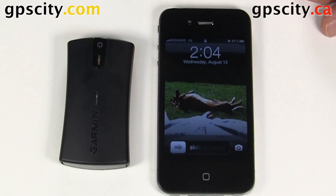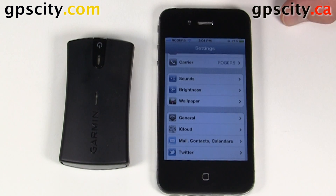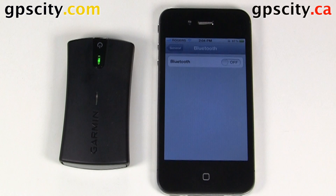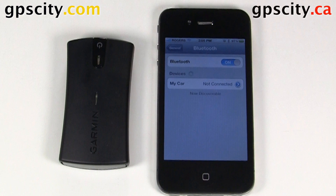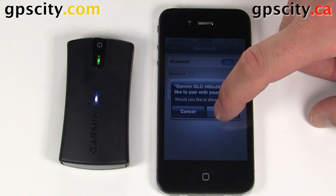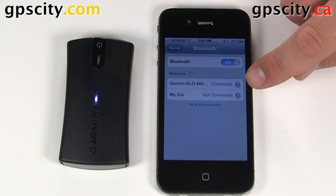Let's go into our iPhone now. We're going to select Settings, then General. In General, select Bluetooth, and then we need to turn Bluetooth on. It's going to search for the GLO. It does see the GLO there. We'll give it a second to try to pair — which it did. So we're going to select Pair, give it a second or two, and then it connects.